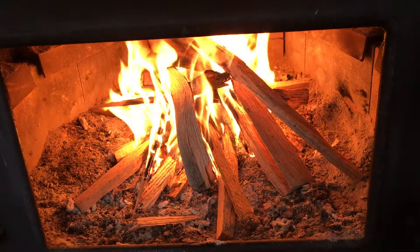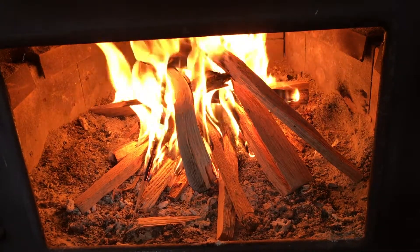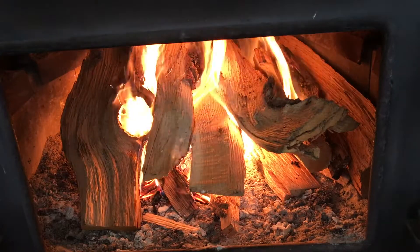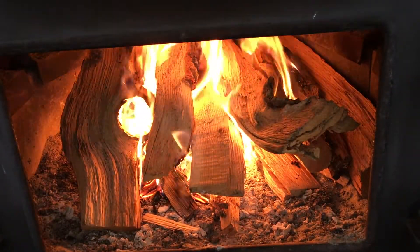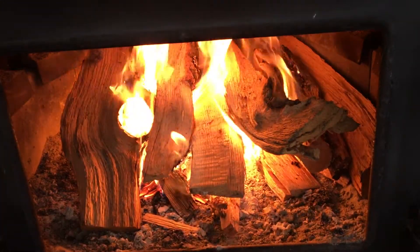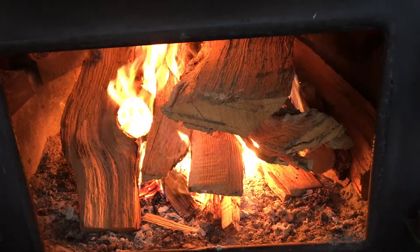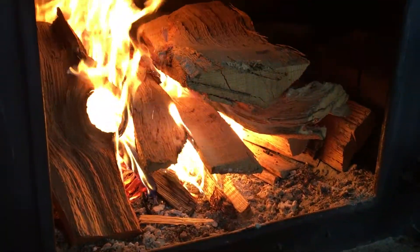I'm gonna cut forward and wait for this to burn down into embers, and then we'll put some bigger logs on there. So we've generated enough heat to put these bigger logs on here, and that's how you start a fire. This should keep you warm — you might have to restock it like every two hours, depending on what kind of wood you're burning. A log that size will burn for a good half hour, 45 minutes.